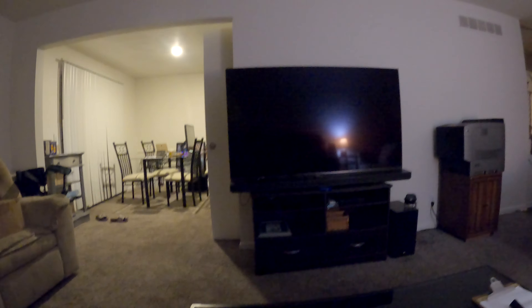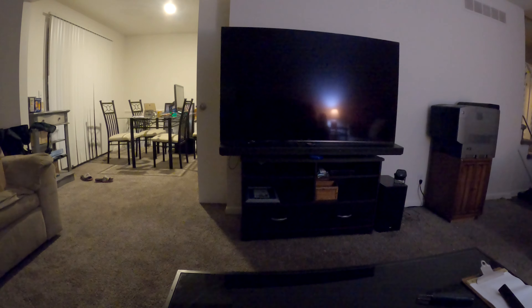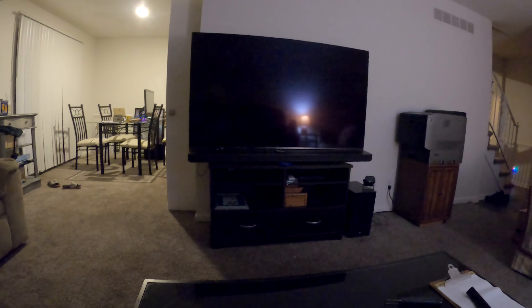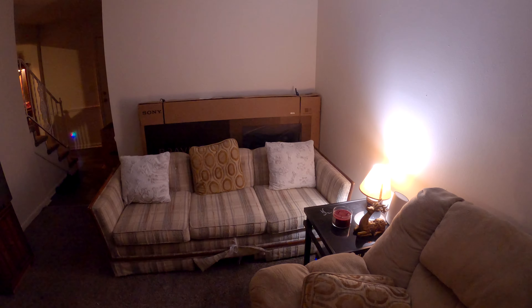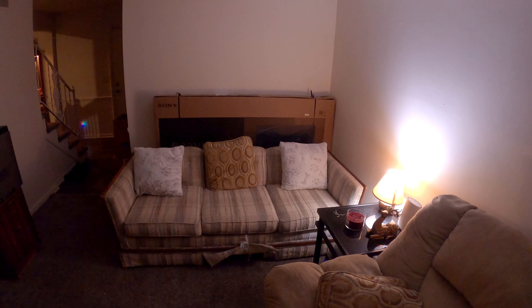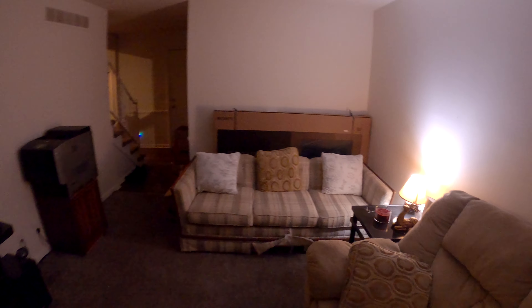We just unloaded our second truck a couple days ago. This is the living room — this TV is our current TV, which is obviously going to be replaced with the Sony A80J sitting over there, patiently waiting to be unboxed. It's been there between here and the other house for a few weeks now after Value Electronics calibrated it. I just didn't want to take it out until I know for sure it's going to go where it's going to go and it'll be safe.